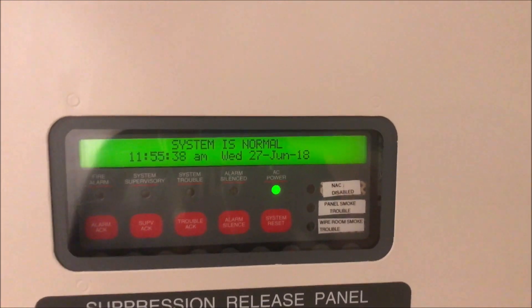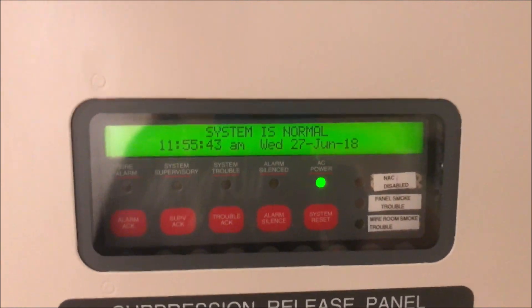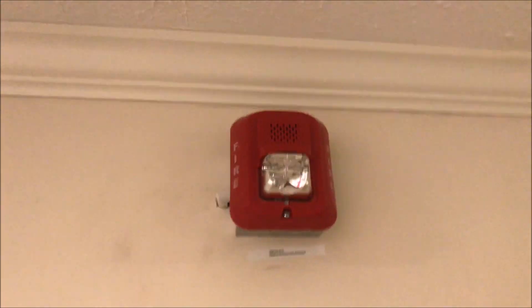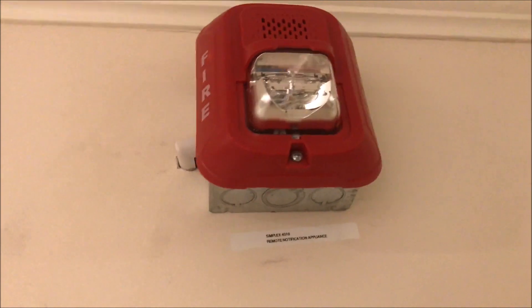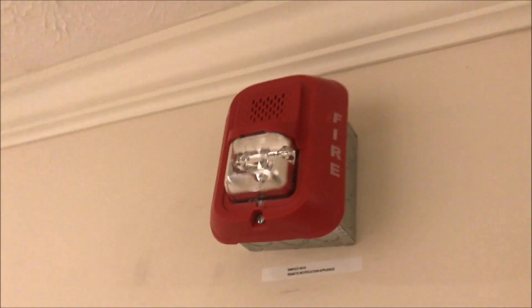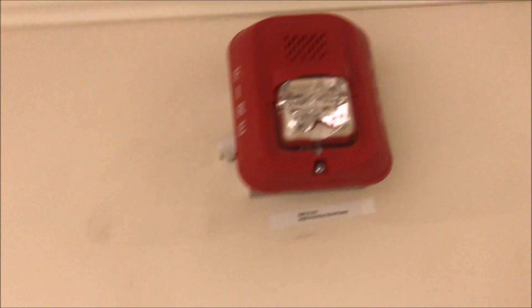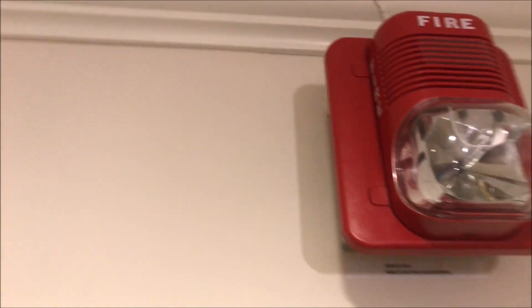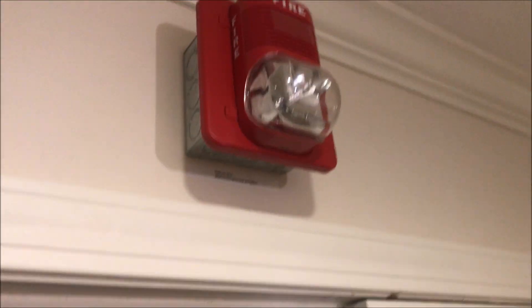Welcome again to Fire Alarms and Such. It is time for Simplex 4010 Test 11, L series. Why L series? Because I finally got my hands on a System Sensor red L series horn strobe. This is a two-wire multi-candela multi-tone horn strobe, set on Code 3 mechanical horn at 30 candela. Over here is the System Sensor Spectra Alert Classic 15/75 candela horn strobe, set at strobe only.